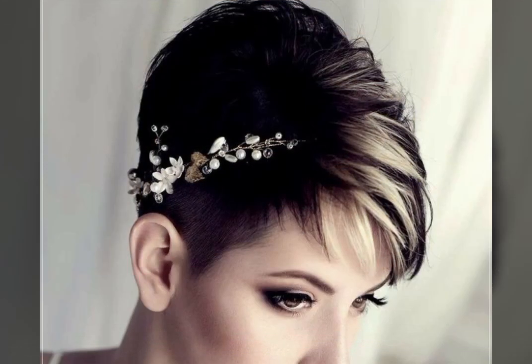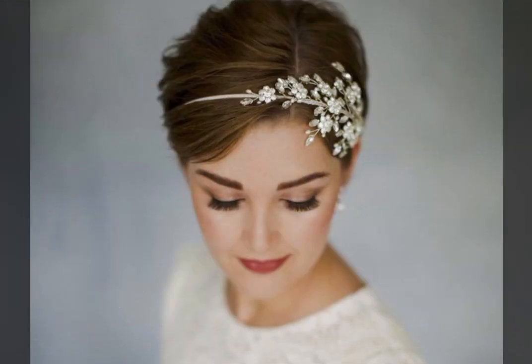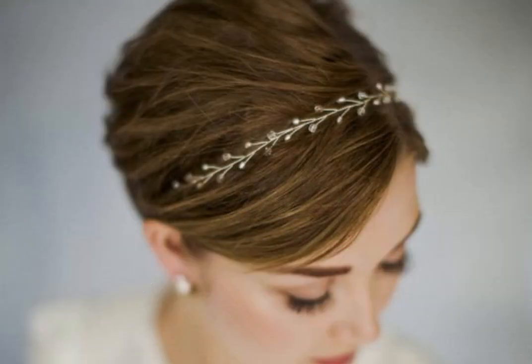Friends, we have amazing short hair styling ideas for women over 30, over 40. Homecoming hairstyles and styling ideas.